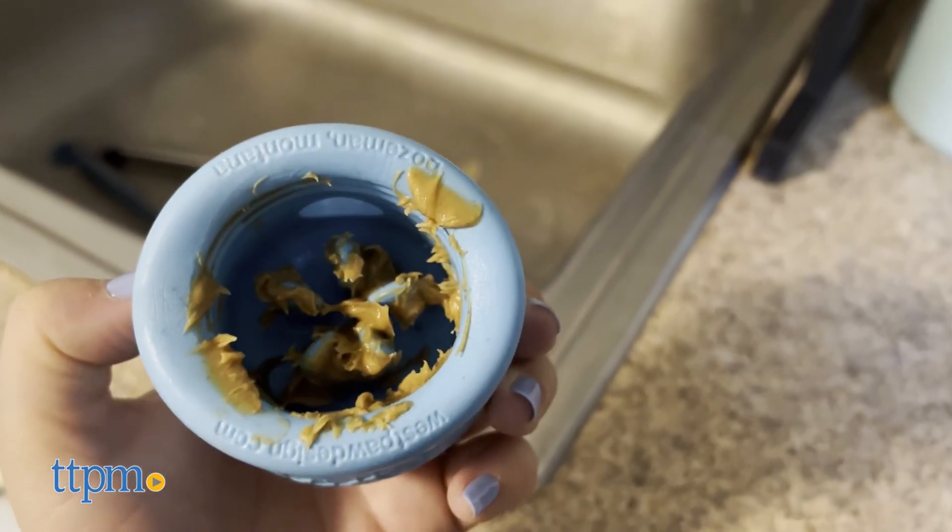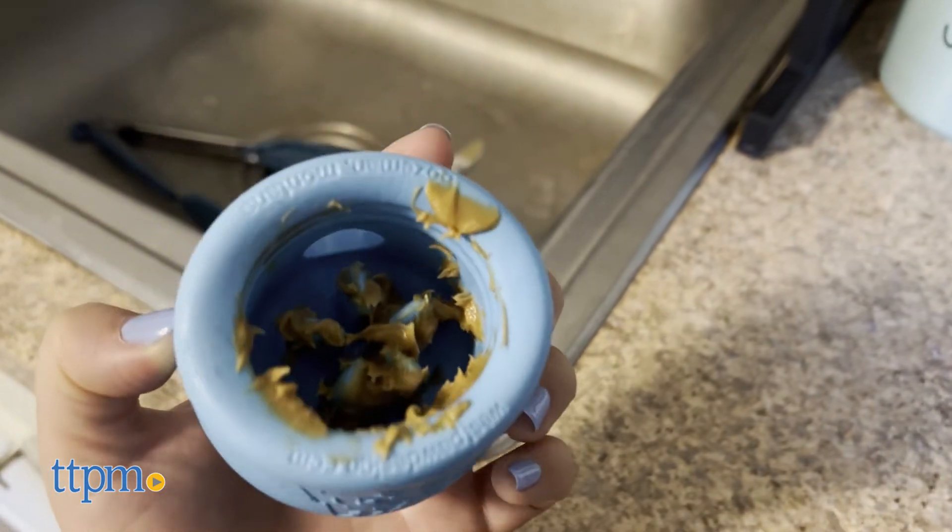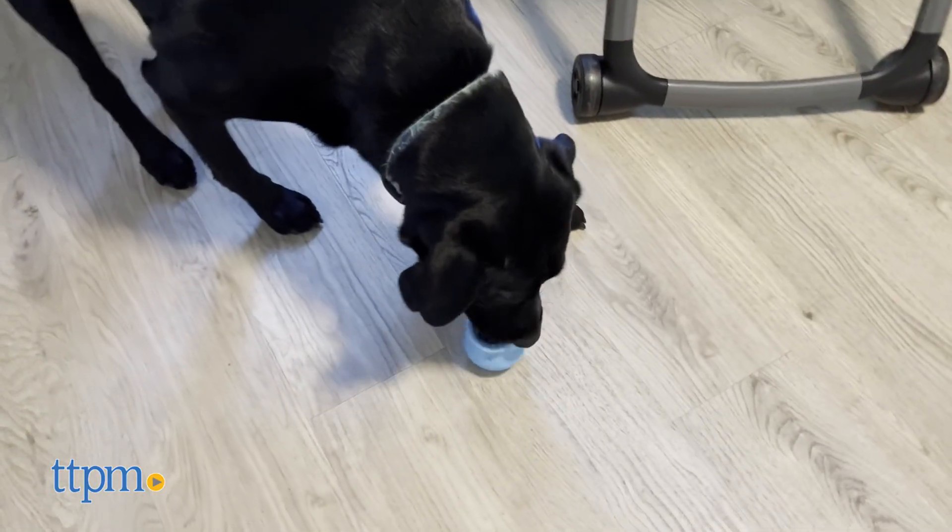What's more, the Topple also works with smooth, spreadable foods like peanut butter, or with frozen wet food for an extra long playtime.